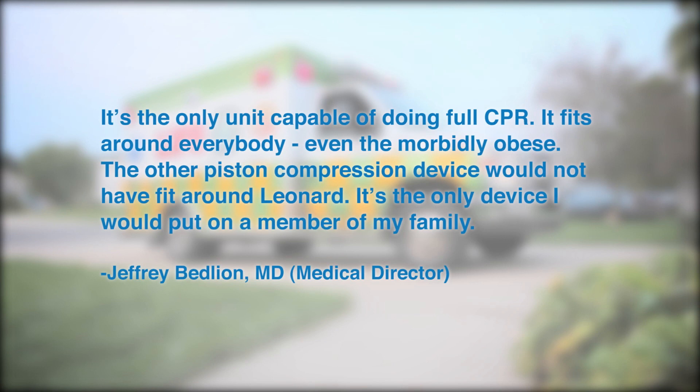It's the only unit capable of doing full CPR. It fits around everybody, even the morbidly obese. The other piston compression device would not have fit around Leonard. It's the only device I would put on a member of my family.